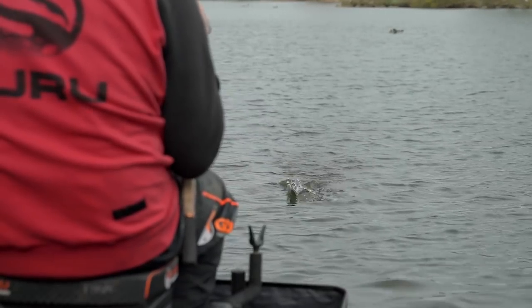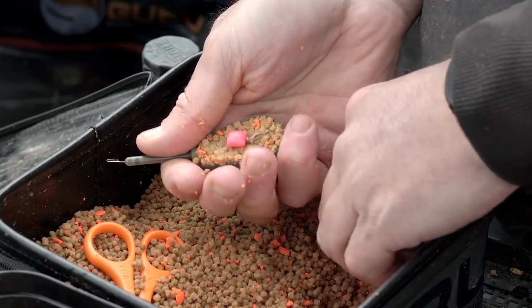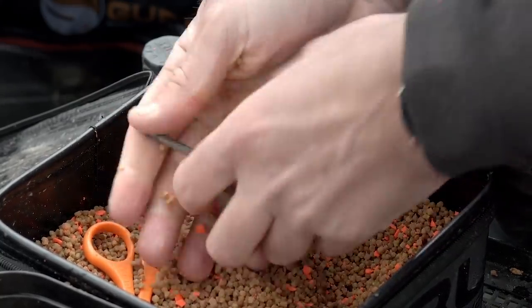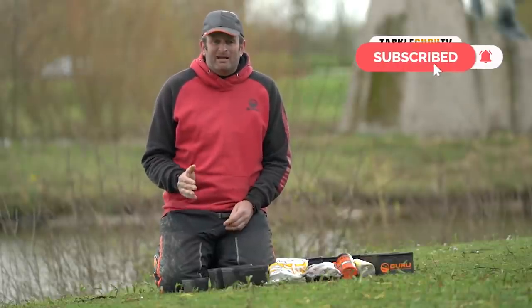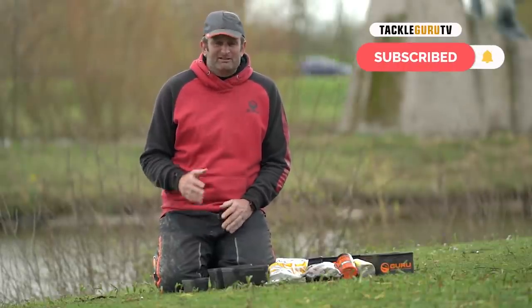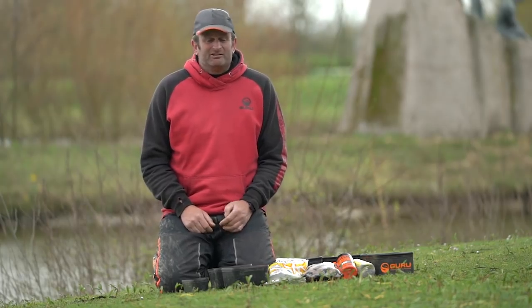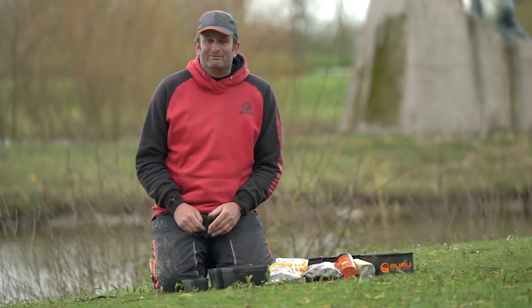On the bait front today we're going to be fishing the hybrid feeder. The first question I have to ask myself is ground bait or pellets. Unless I've got prior information that says ground bait is best, pellets are always a safe option, particularly this time of year. The water's still cold and clear, and I just don't feel like carp in particular are going to be responding to ground bait.